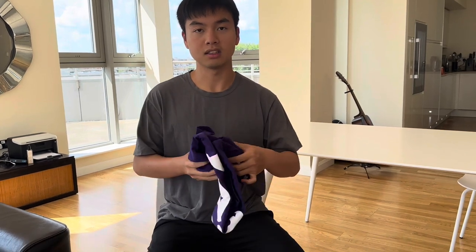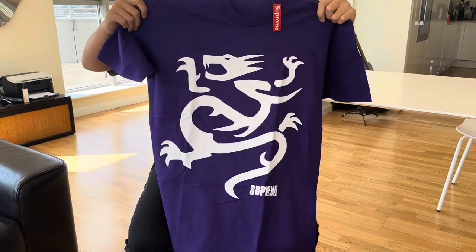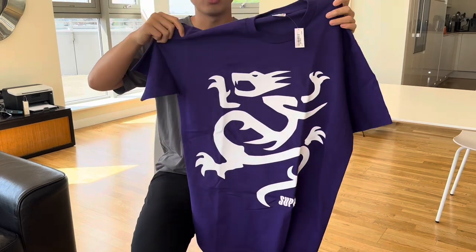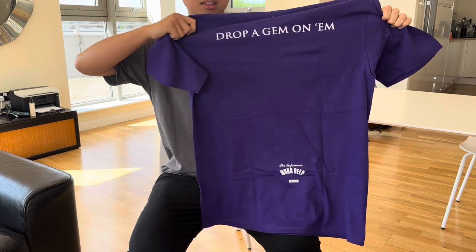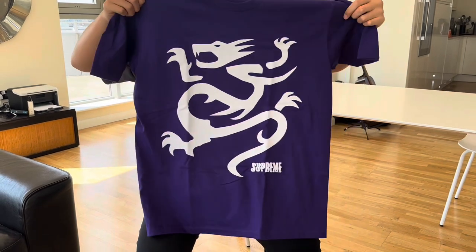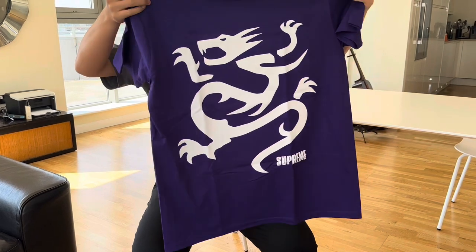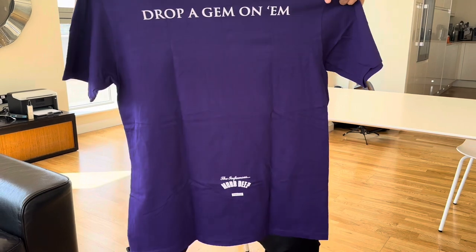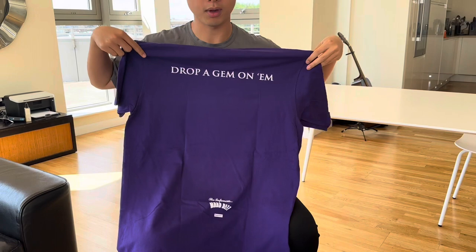It's called the Mobb Deep T-shirt. If you watched my video on the Stussy Gang Style T-shirt, this is a similar collaboration with a Hip Hop duo — an American Hip Hop duo. They were very active in the early 2000s, Mobb Deep. This logo, the dragon logo, I believe is from the cover of the infamous Mobb Deep album. And you can see at the back, this is one of the song names. So definitely a very iconic piece, and I think the color matches the T-shirt very well. This is a size large.